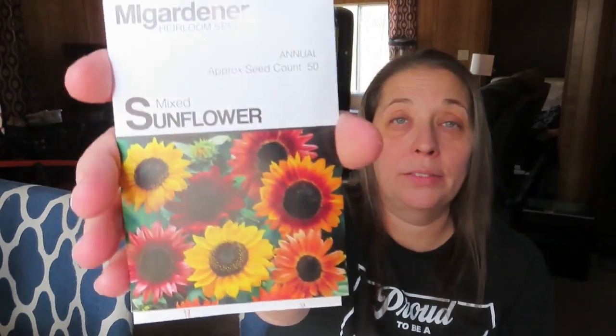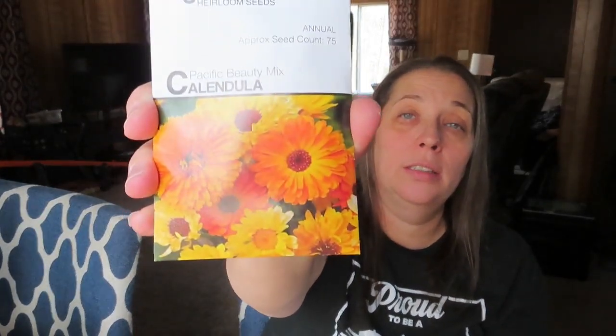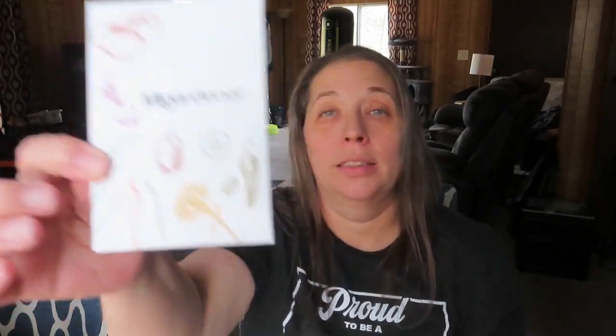Sunflowers — mixed sunflowers, that's stunning. The Pacific Beauty Mix calendula. I'm going to find out if this is deer resistant too, because I want to plant a medicinal flower garden outside of my fence garden. Oh, this is my free seed — it's a salad bowl mix, some lettuce.